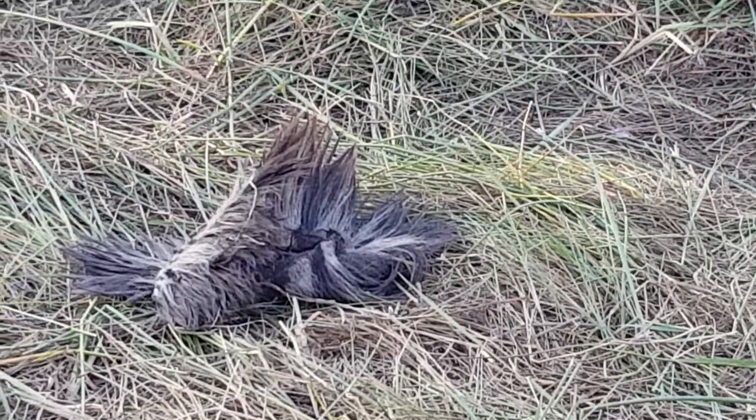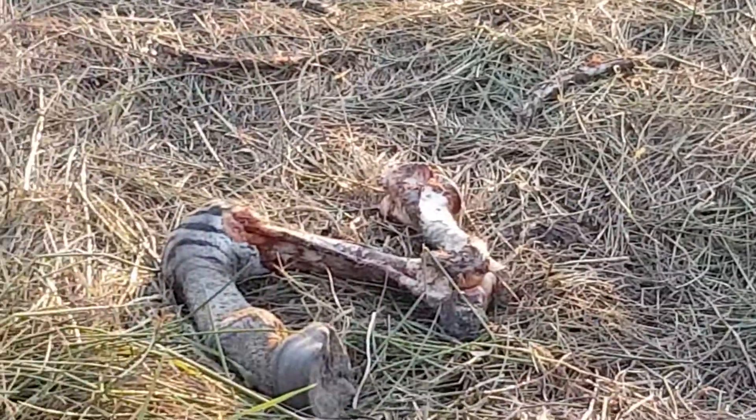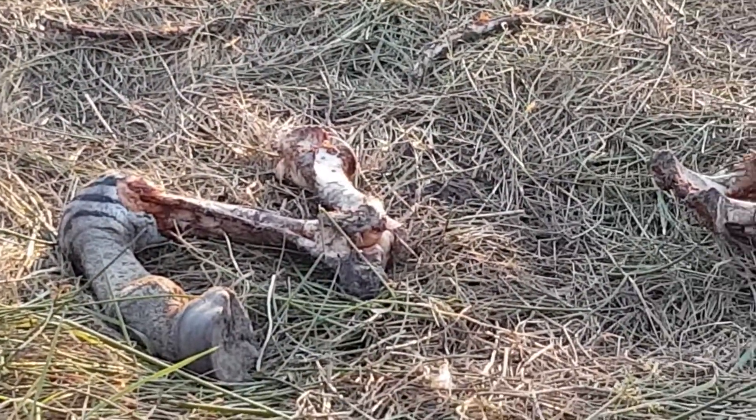A piece of zebra mane, skin from a lion kill, here's the lower jaw over there, shoulder blade, and the pelvis and the back leg.